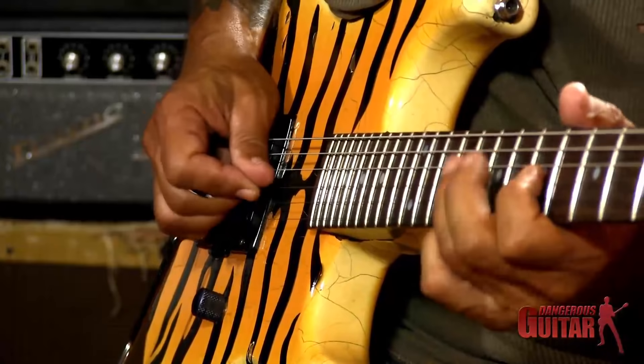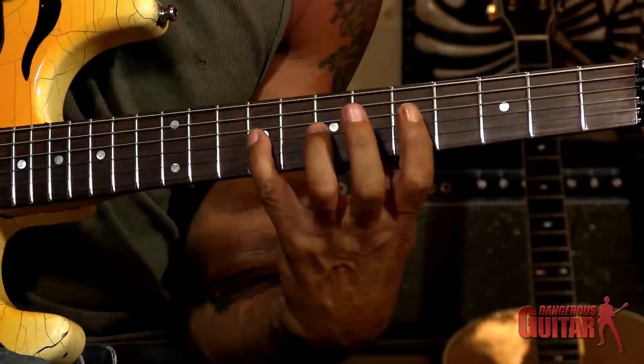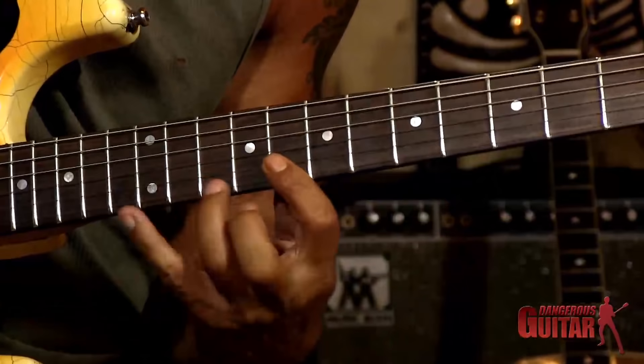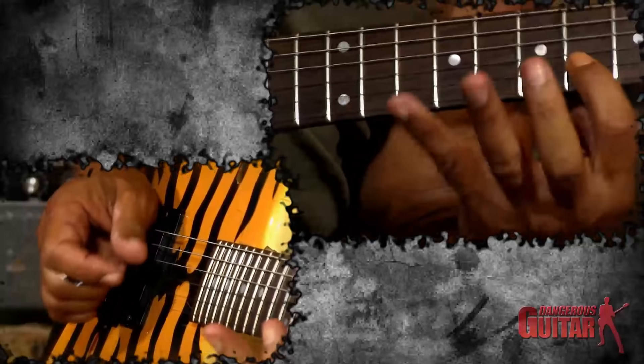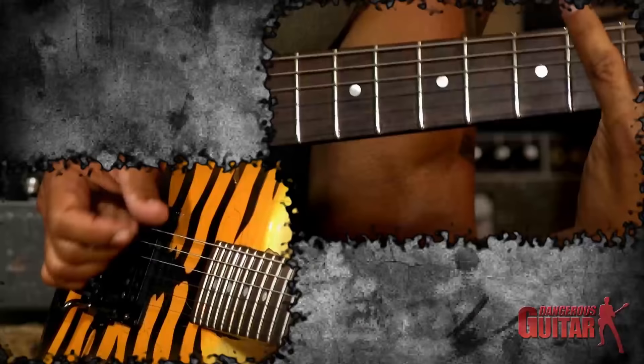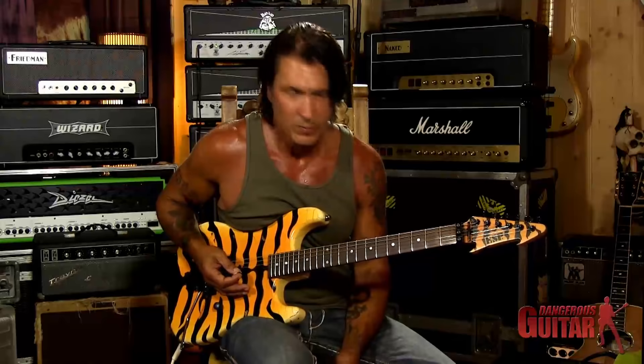I'm just building around those basic square shapes. A square shape being a standard pentatonic fingering — take that square shape and flatten or sharpen either end of it. Or go major. You can do that all the way across three octaves and end up at the root note. One of the first shapes that we all learn is the basic blues box shape, let's say in A.